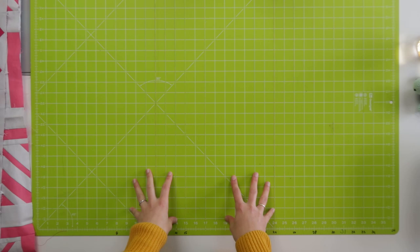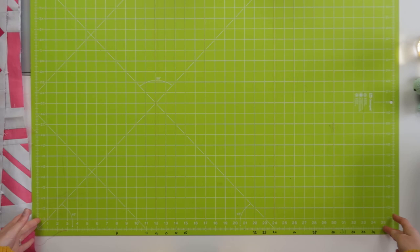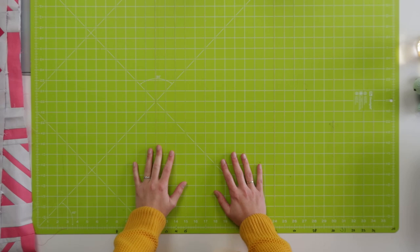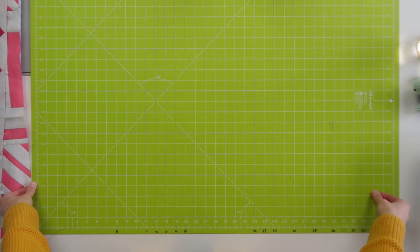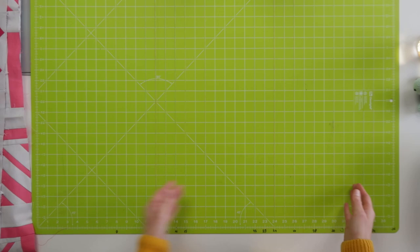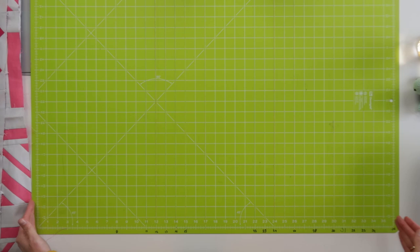That should be 35 and a quarter inch when you fold it double. That is the measure I'm going to use to trim my rows. Just in case you don't have a cutting mat like this, what you could do is lay out a measuring tape in inches, tape that down on your table, and then place your cutting mat at the end of it so you can place your row, fold it double, from the zero to the 35 and a quarter inch mark.